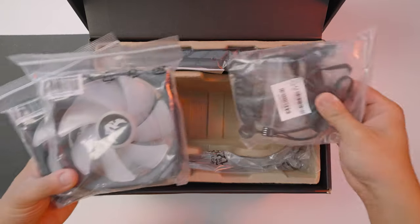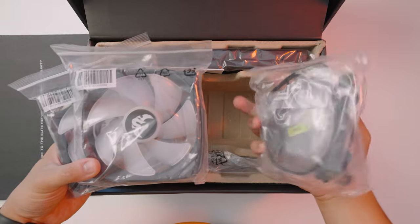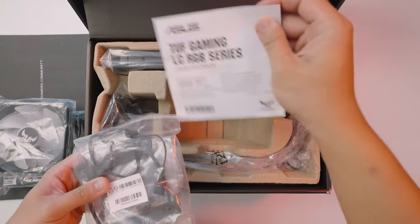What's in the box are two fans, the retention mechanism — we'll discuss more on that later — the manual, and the AIO.